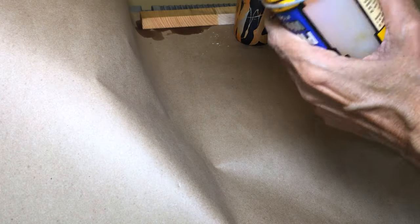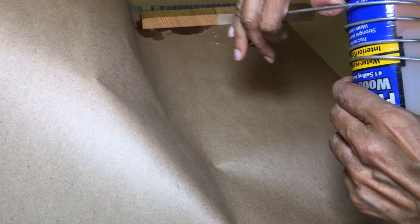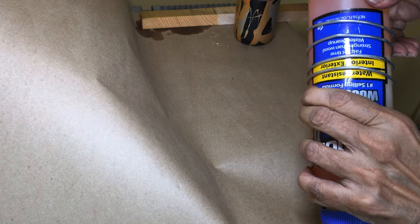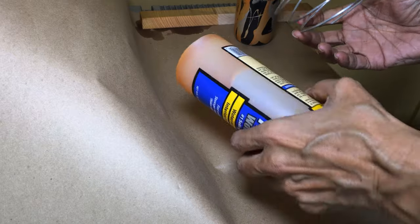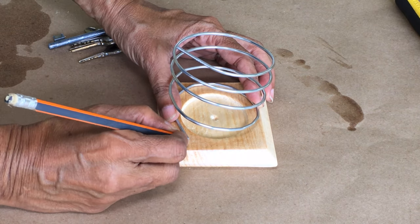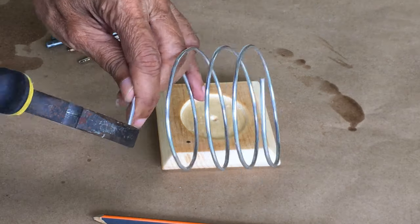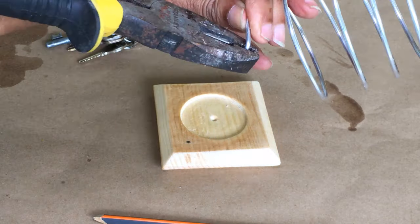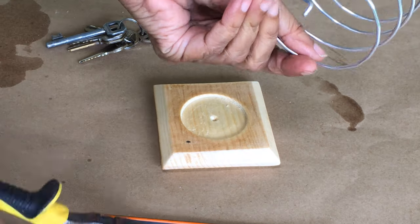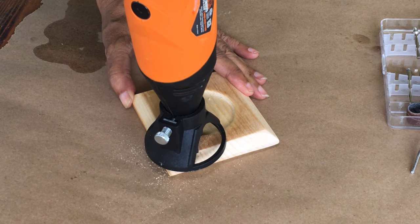I wrapped an aluminum welding rod around a bottle which had the same circumference as the glass holder. I placed a mark on the base where the wire would be inserted, then bent one end of the rod downward. Using the WEN rotary tool I drilled a 1/8-inch hole in the base.